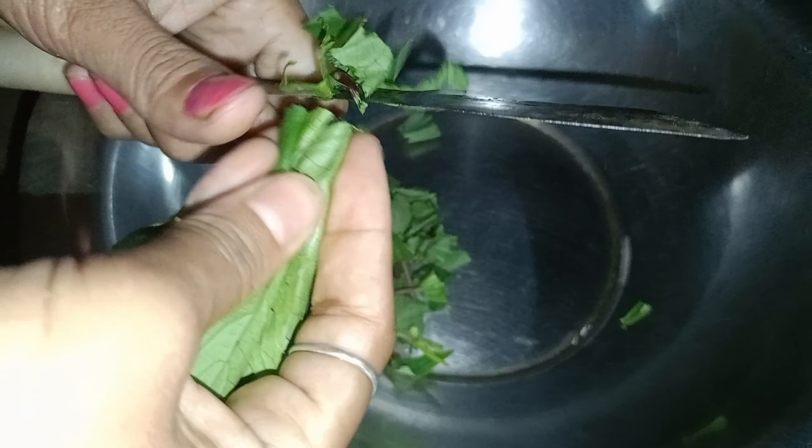I will cut the ingredients for the recipe.